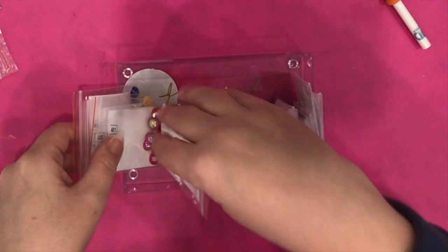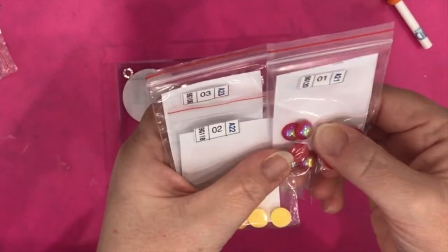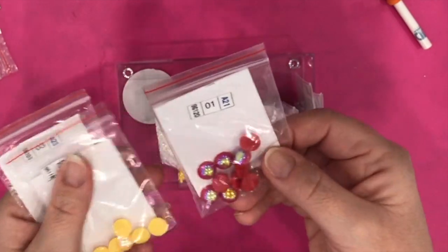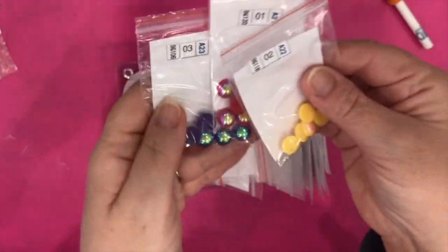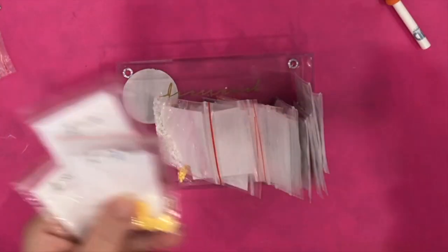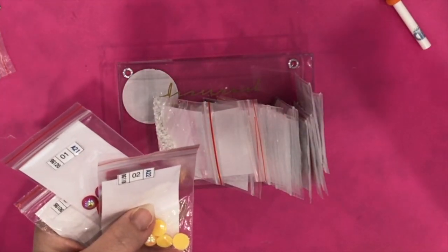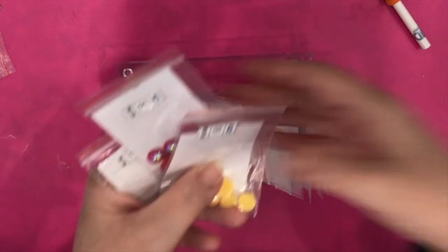The fun part for me is these new special pieces — they're like half pearls or flat-back pearls, basically, and they're very very shiny. The intention is probably for them to be the ornaments on the wreath and the Christmas tree, and maybe the buttons on the snowman — I can't really tell right now.